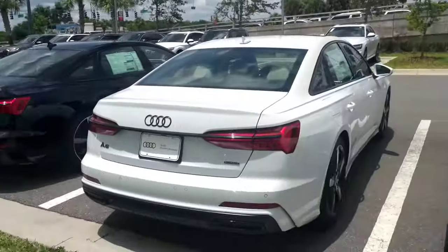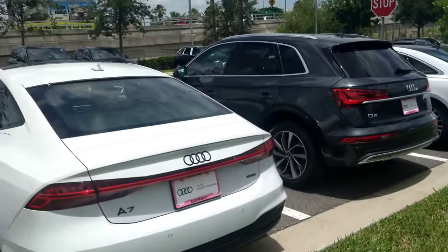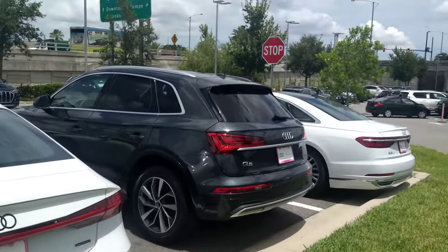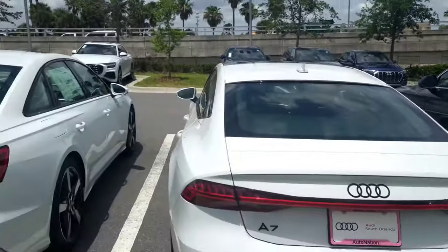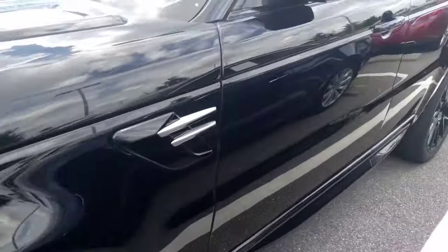The only thing that might change is the seat detail — depending on your preference. But yeah, you got many different selections. You just have to come here and pick one to see what's actually sitting. Again, we're at Audi South Orlando — this is the place to be, so make sure when you come down here you come see my boy Jason.